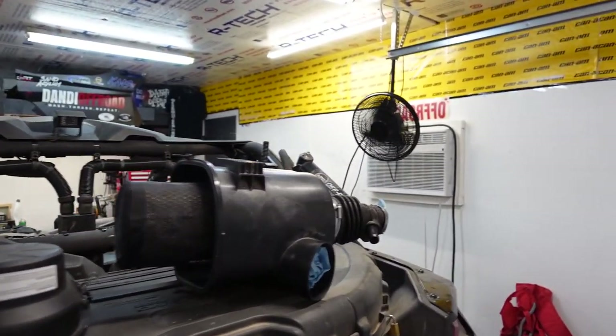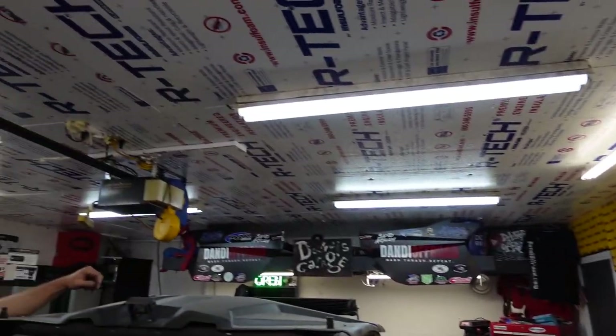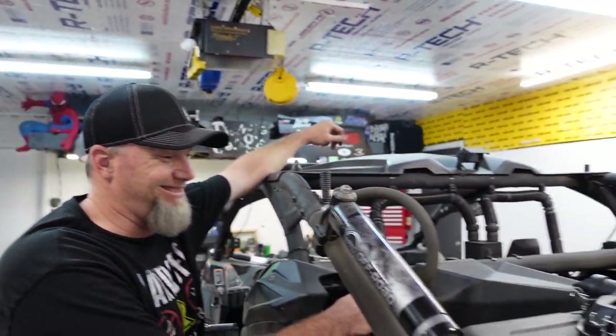A bunch of people have said leave the AC on, it doesn't bother them. We did some insulation so we're going to turn it on for a little bit at a time. Right now I need it off just for this first part — Danny gets really upset about the noise it makes.